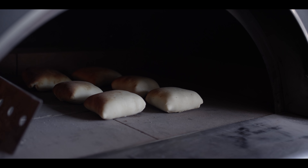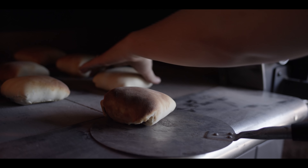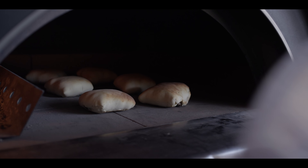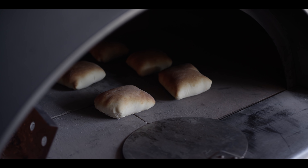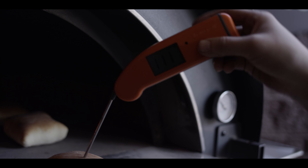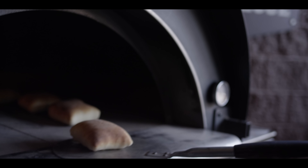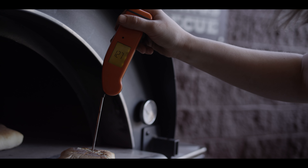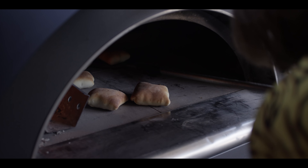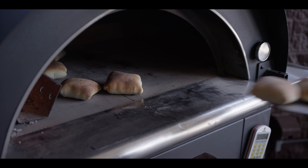After about four or five minutes, you might want to come through and give everything a little turn. These are going to have another minute or two to go — they're looking great. Just for science, we're going to check the filling temperature. The filling is warmed through, but going down towards the bottom I'm looking for a temp closer to 195, so I'm going to give that one just a little more time. A couple more minutes probably won't hurt. These are looking really great — I'm going to go ahead and pull them.